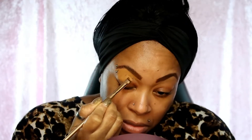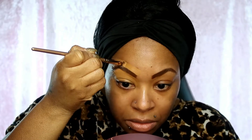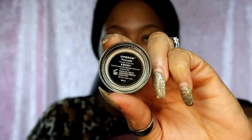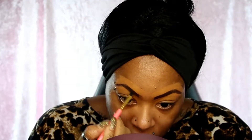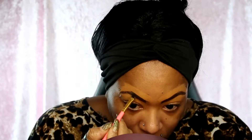Now I'm gonna use my Anastasia Dip Brow in ebony to color in the eyebrows. As I said, I use the pen first and then go in and darken them up - that's how it's working for me. If you know an easier way, there's the comment section down below.